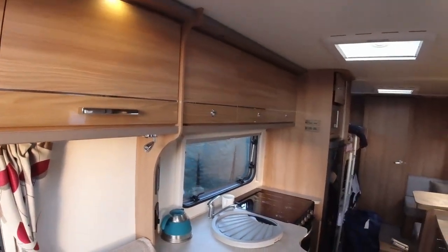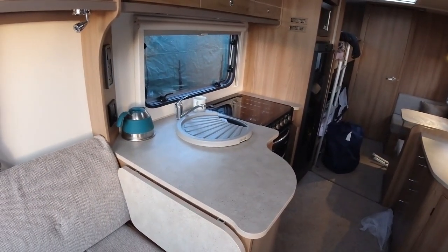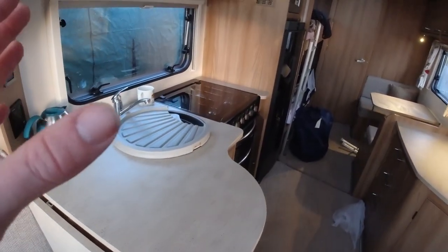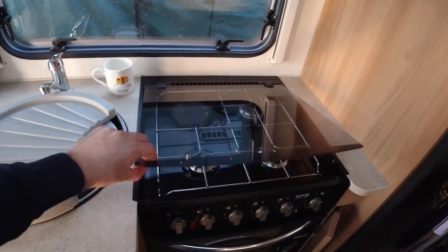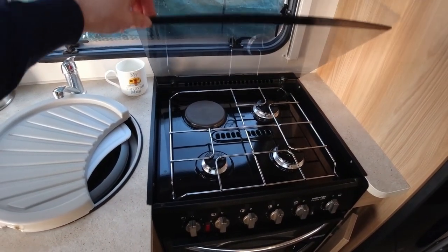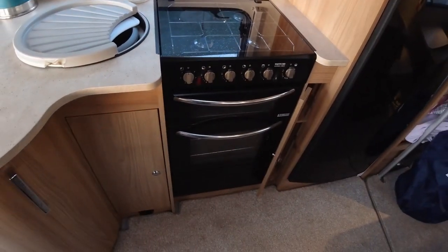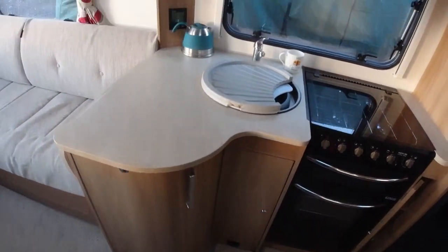Coming round, we've obviously got the kitchen. For us it's the first time the kitchen has ever been on the far side — normally it's on the near side. There's a nice big flap and plenty of space on the worktop. It has a three-burner gas hob and an electric plate, which is quite useful when you're not on gas — I'll put a link up above for that video. There's also a separate oven and grill, which is a good thing for us with five people in the van.